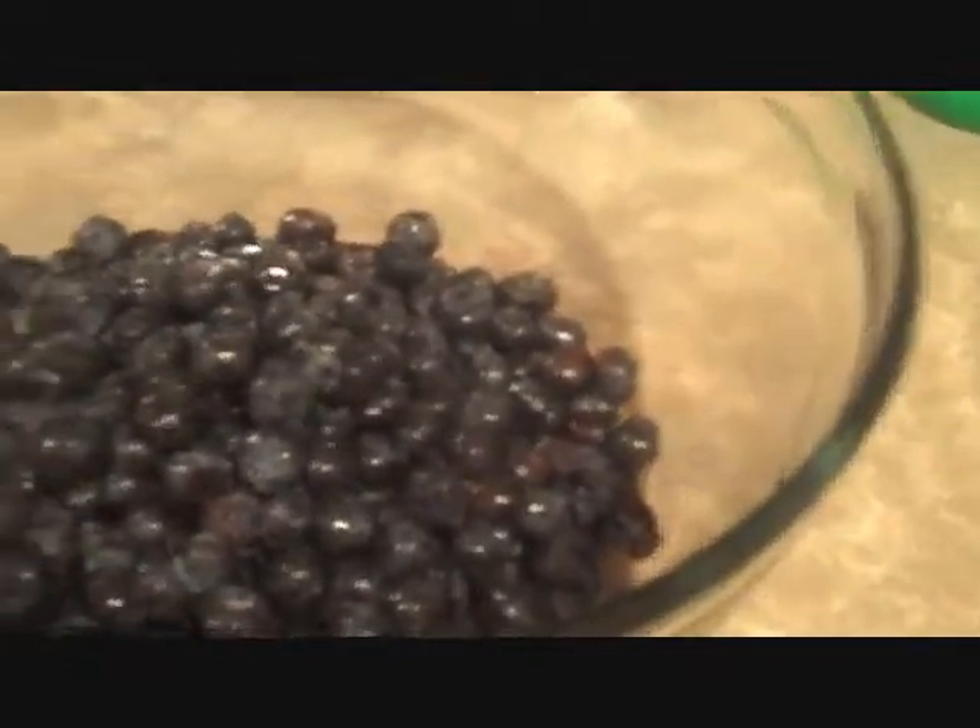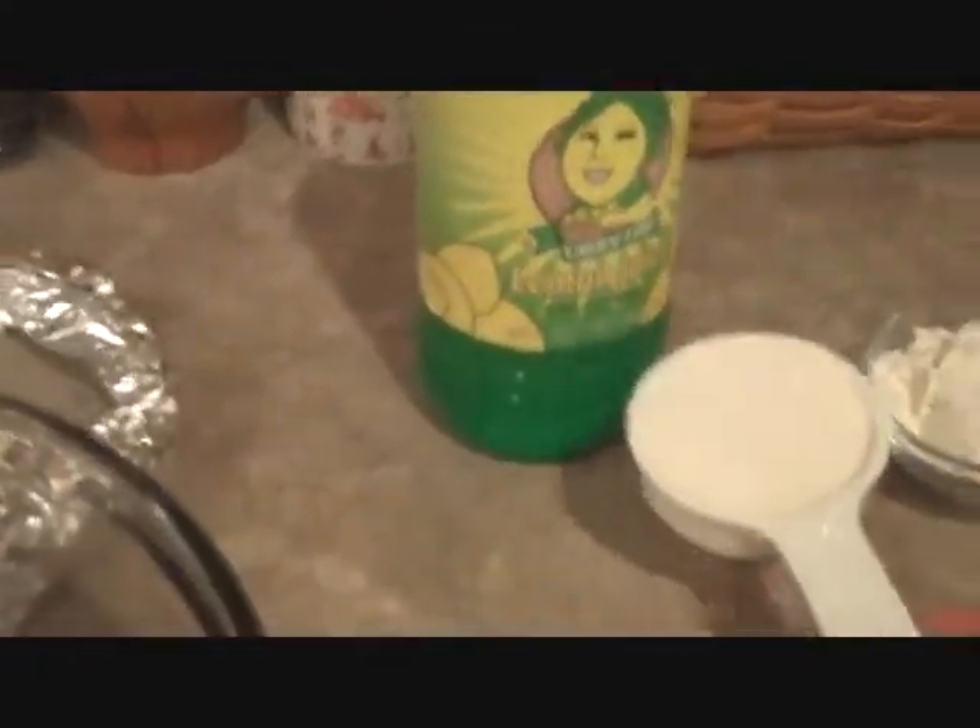Next what we'll need is some sugar, flour, lemon juice, and butter. A piece of aluminum foil is going to go around the top of our pie crust so that it doesn't burn while it's baking. Add one third cup of sugar right into this bowl.